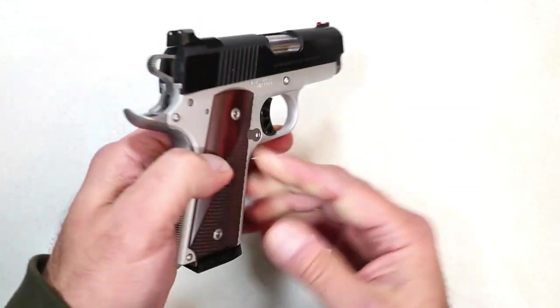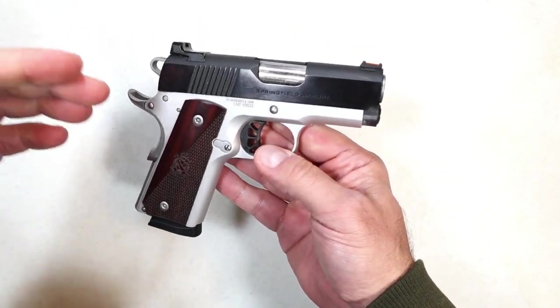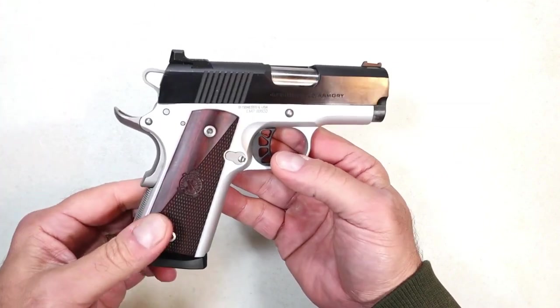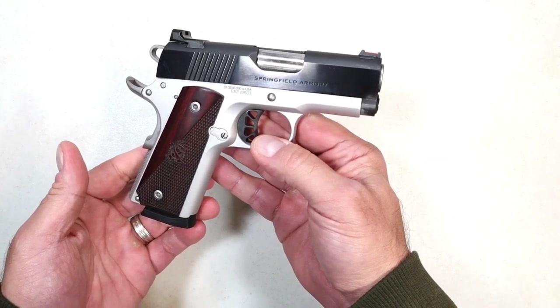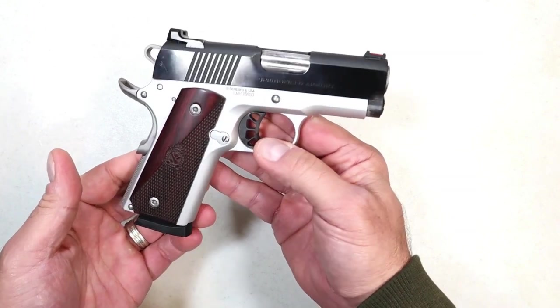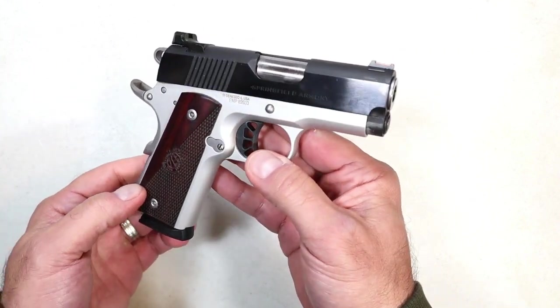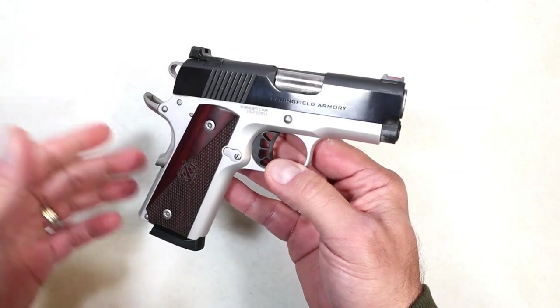They combined the Ronin line that has become very popular and affordable, and the EMP — which stands for Enhanced Micro Pistol — and came out with this approximately a year ago, actually November 29th of 2022. I've really enjoyed it. I think it looks beautiful. It shoots incredibly well, like a full-size handgun, and I'm a fan of 1911s.